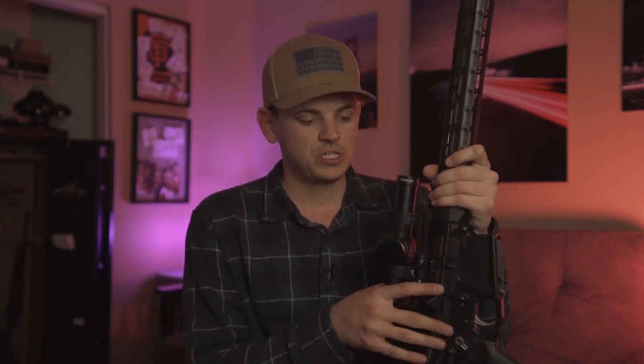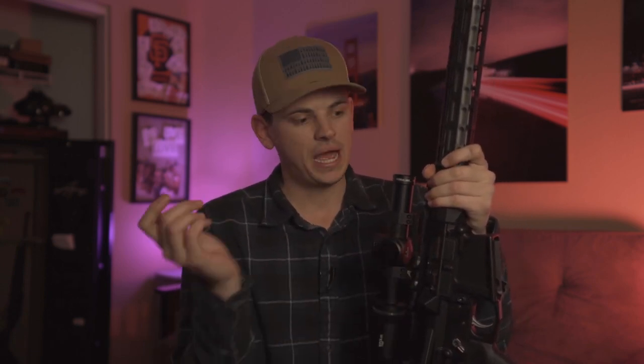You might ask yourself how you know if you have a registered assault weapon. Well, if you don't think you have one, you probably don't. Registering an assault weapon was a closed window period back in 2018 when you had to register your gun with the state. That gun most likely still has a bullet button on it and is considered a registered assault weapon. If you did not register it, you do not need to transport it unloaded in a locked container at all times. With registered assault weapons, you're also only allowed to take them to or from designated locations like a shooting range, a friend's house, or a gun shop.